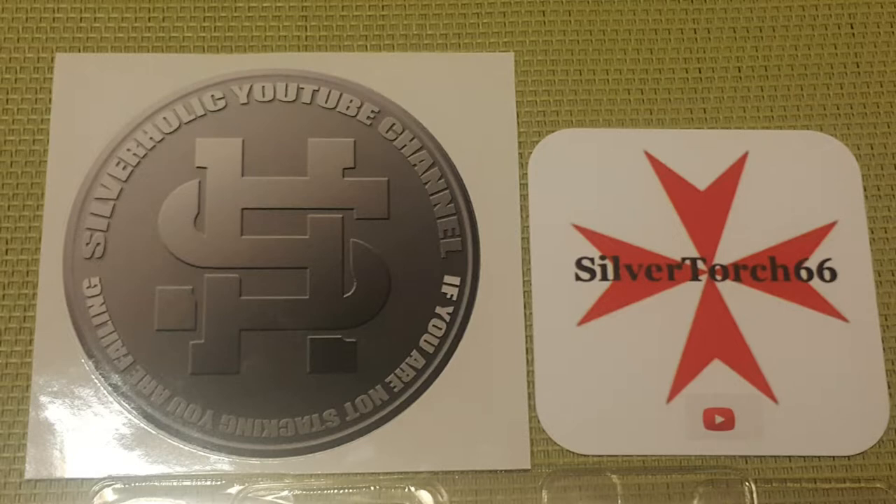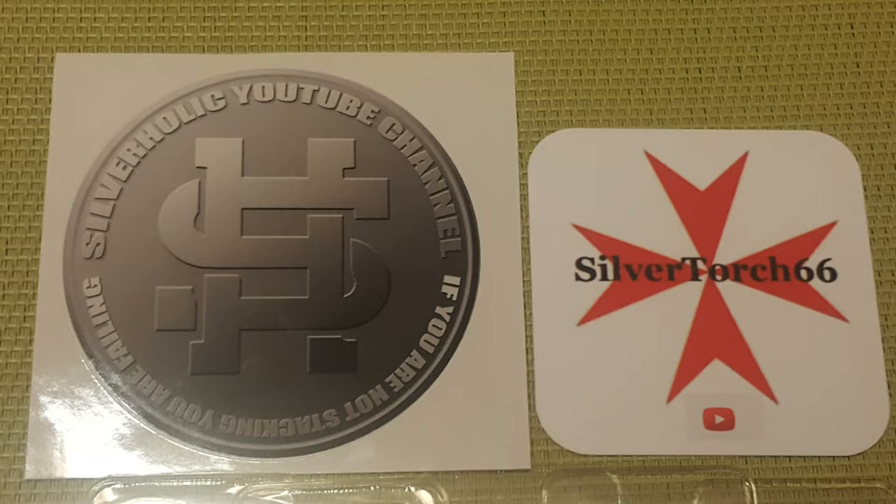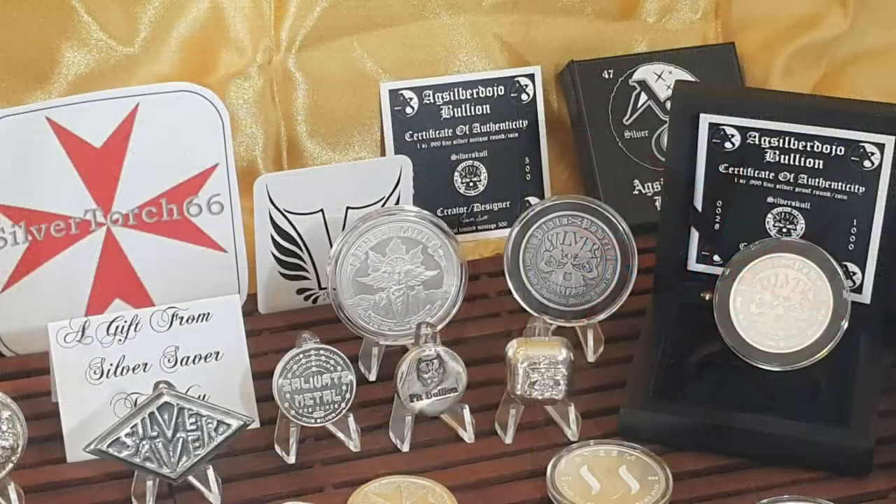Sovereign coins, generic rounds, generic and vintage bars, numismatics, and from our friends across the pond, access to foreign junk silver and other interesting pieces. Then you have the endless designs and weights of all the community's custom-poured pieces. No matter what you're interested in, I'll bet that you can find it somewhere within our community.